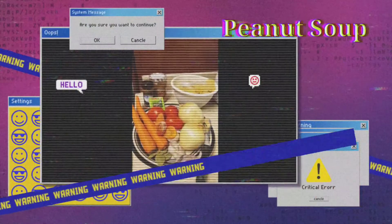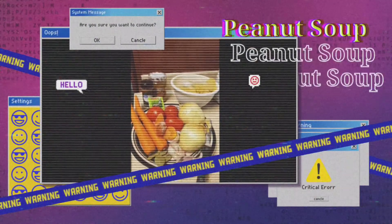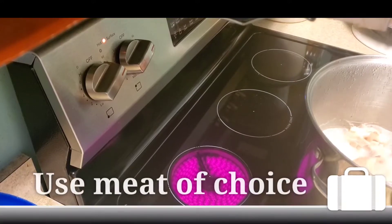Hey guys, this is Sarah with Insuraba TV. Today we'll be making peanut soup.